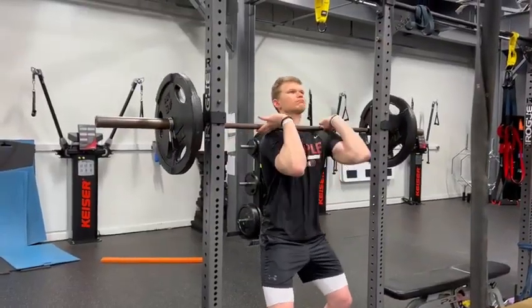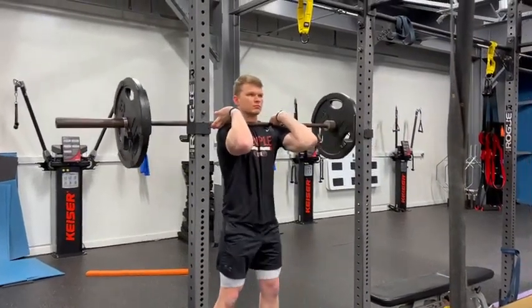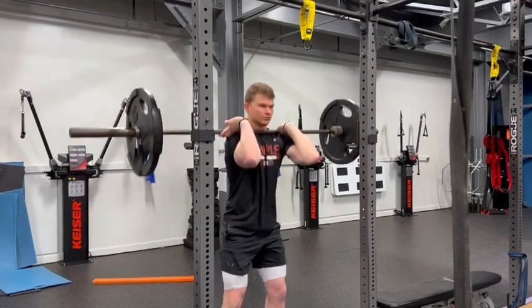The first option is going to be the clean grip. For the clean grip, you want to get under and tuck the bar onto your collarbones. Here you can use two or three fingers just to support the bar. Bring your elbows up, pull yourself back, and go ahead and squat.